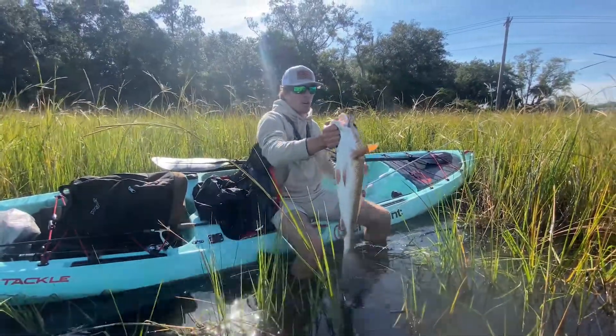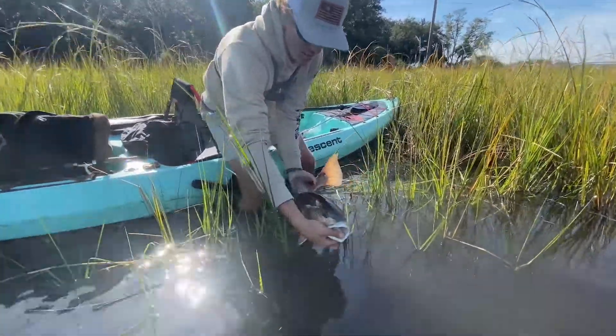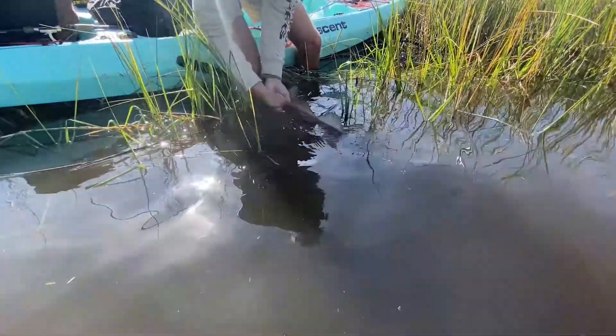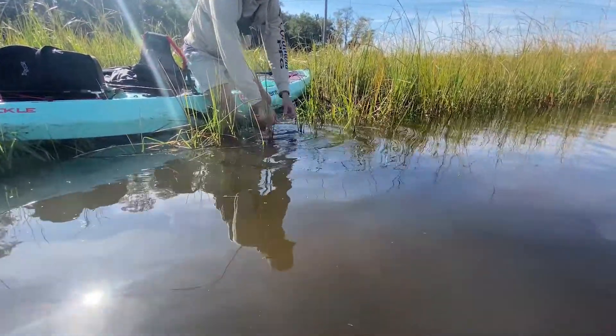We were beating it against the wall there on the bridge but this one's going to get released. There he goes — beautiful.